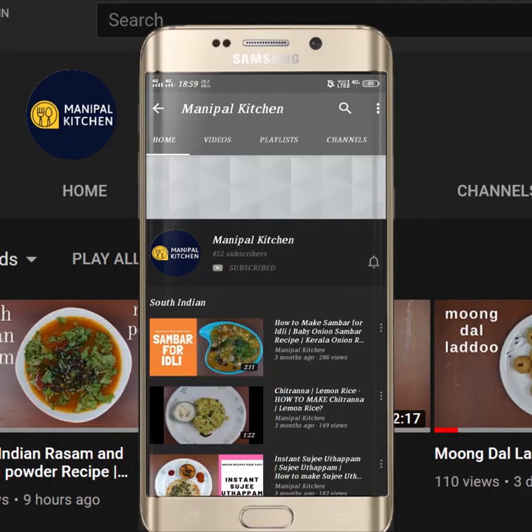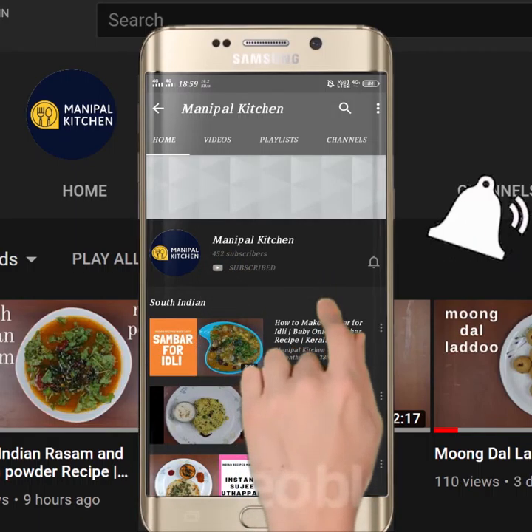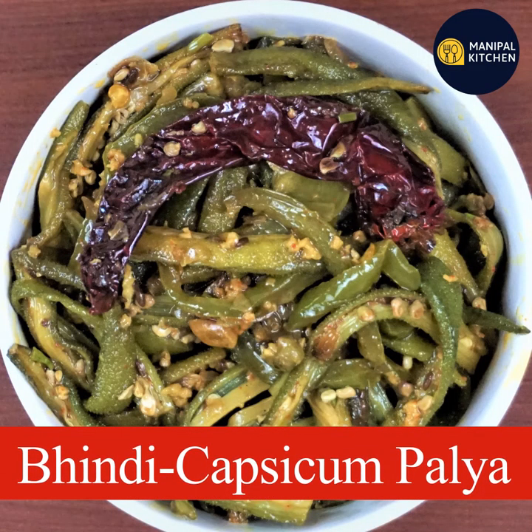Subscribe now and press the bell icon to never miss an update. Hi friends, welcome to Manipal Kitchen Rahakari.